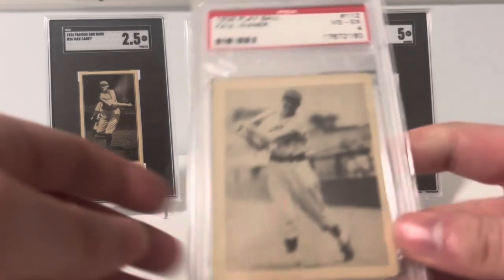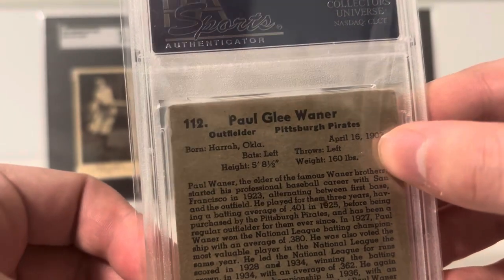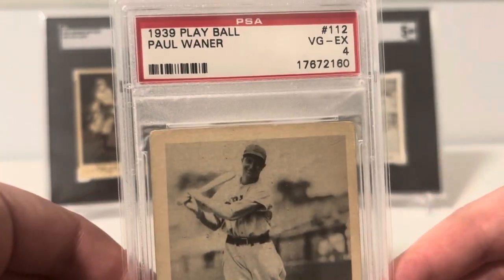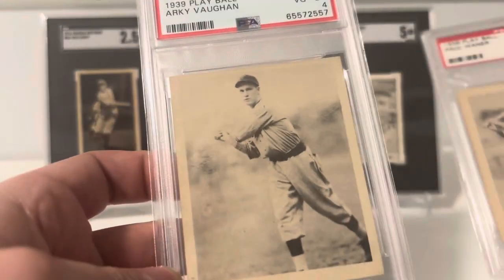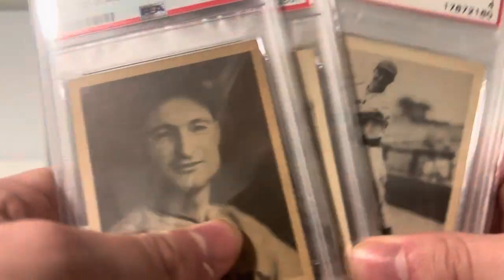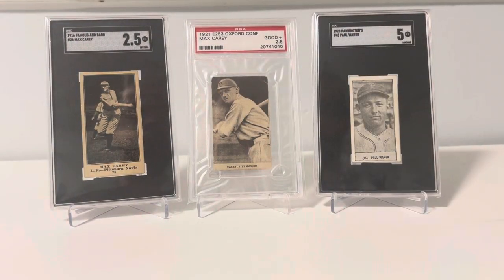Another bubble gum card set is the 1939 Play Ball. These have a little bit of bio information for the players on the back, plus a little write-up, but they're black and white images. They kind of look like a larger version of the '48 Bowmans, similar in size to the '33 Goudey where it's just a big square instead of the little tobacco cards. I've got three Pirate examples here. Even in mid to low grade, these are only about a hundred bucks or so — very affordable for Hall of Famers. That set also has some big rookies with Ted Williams and Joe DiMaggio, so check those out for a cheaper option.